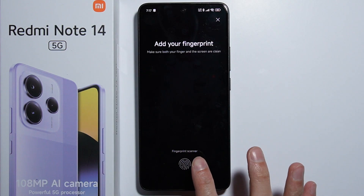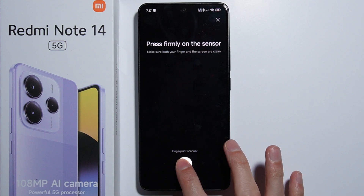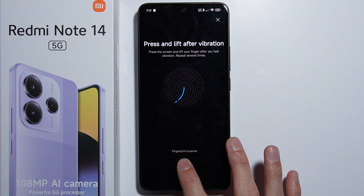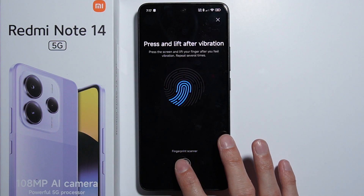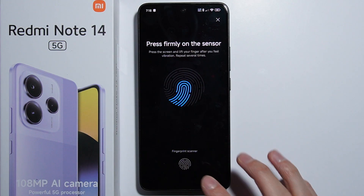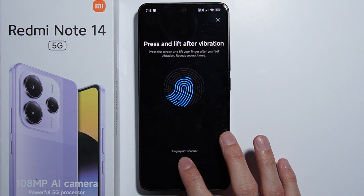Now we simply have to scan our fingerprint. The fingerprint scanner is right there — press and hold until the finger is scanned. You have to press your finger in different positions, not too hard and not too light, just scan your finger right there.